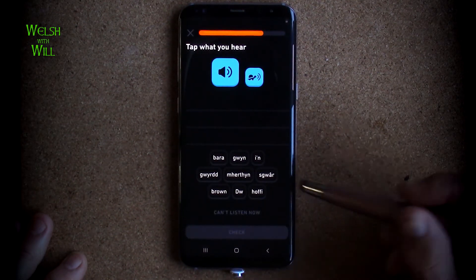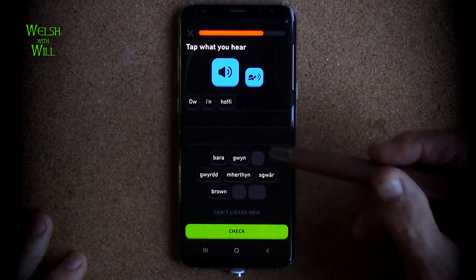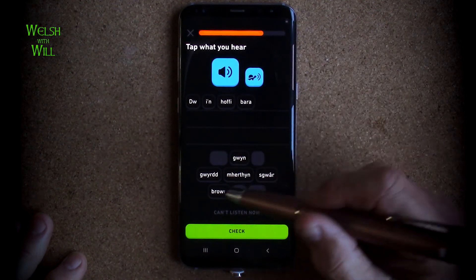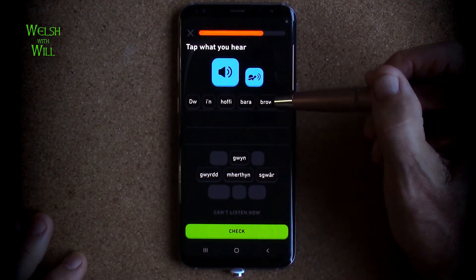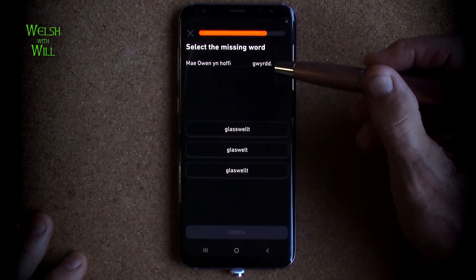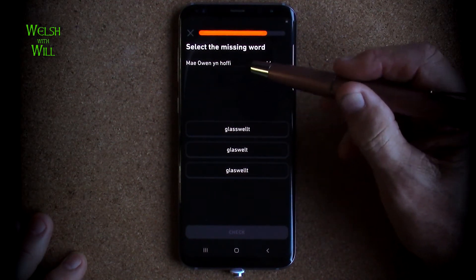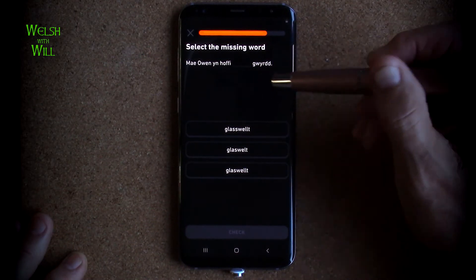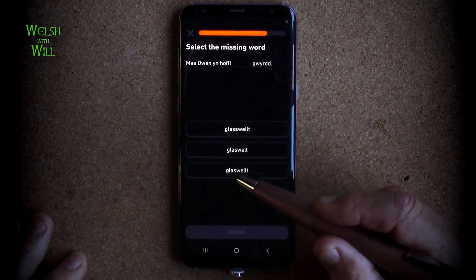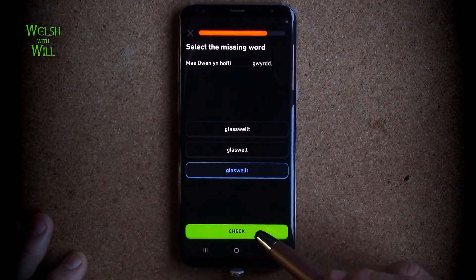Dwi'n hoffi bara brown. Dwi'n - that's about ourselves. Dwi'n hoffi - I like - bara brown. So I like bread. This is brown. I like brown bread. And we got to choose the correct spelling - a spelling test. Mai Owen yn hoffi glaswellt gwyrdd. Owen likes grass that is green - Owen likes green grass. So the correct spelling would be glaswellt. Yes.